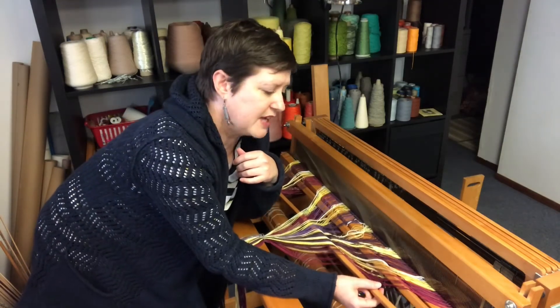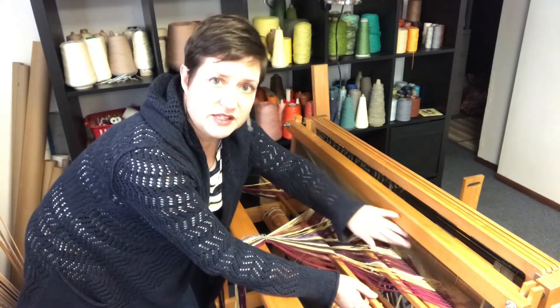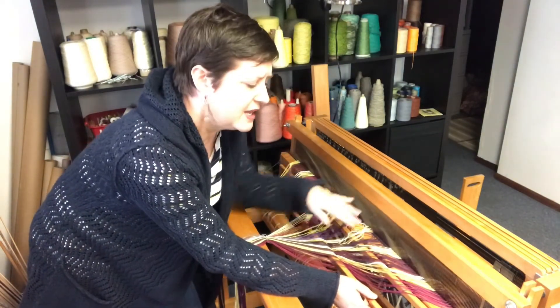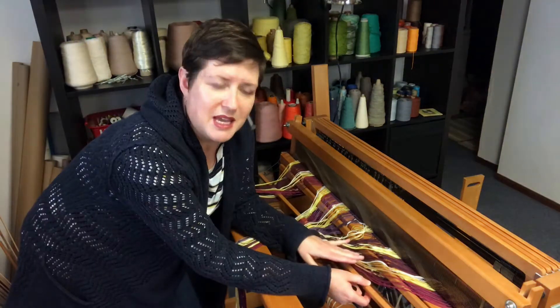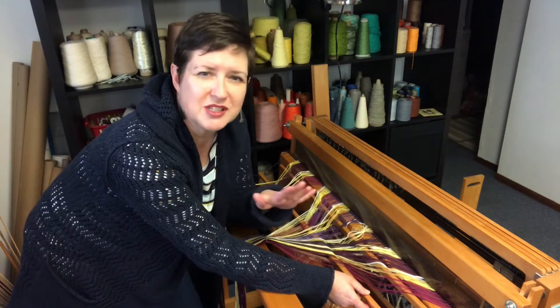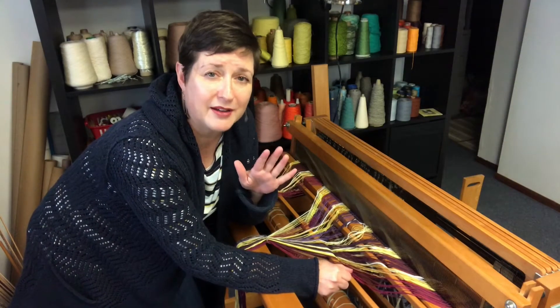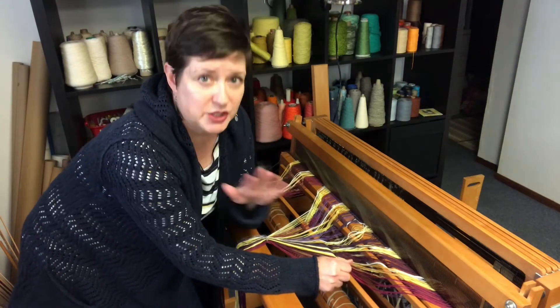Do you remember the leash sticks? These guys are meant to keep the cross in place. Even though we have all the yarns in order in the reed now, I still like to keep them in their spot just a little bit longer because it helps the yarns not tangle as much — and anything I can do to have an untangled warp is a good plan.